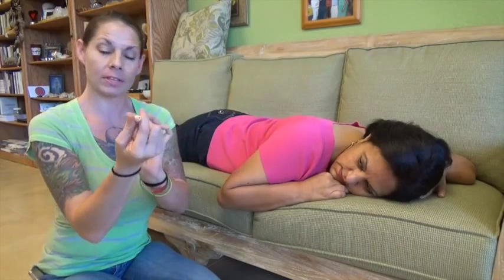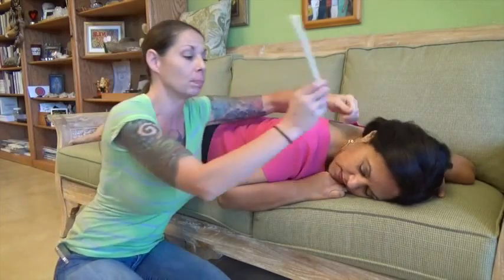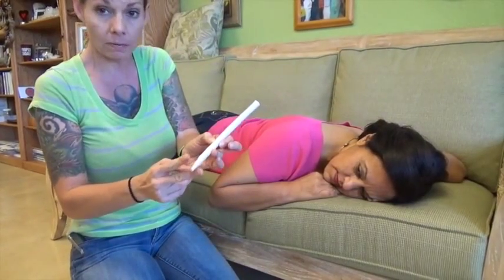What you're going to do first is check the end of the ear candle. You want to make sure it's clear and that you can see all the way through it. You're going to take it and gently place it in the person's ear canal to ensure fit. If it doesn't fit, you want to trim off just a little bit of the end.